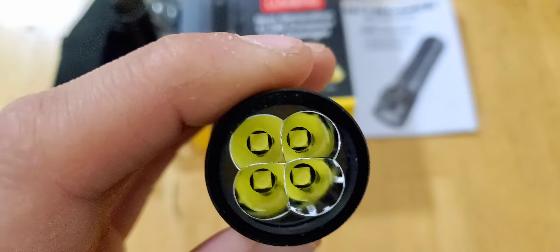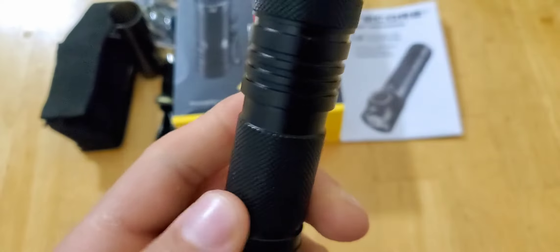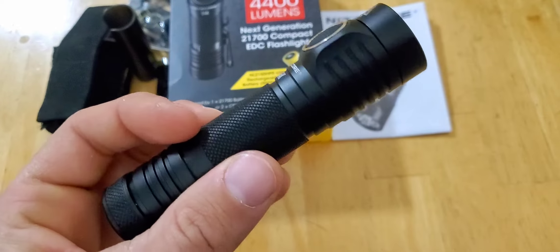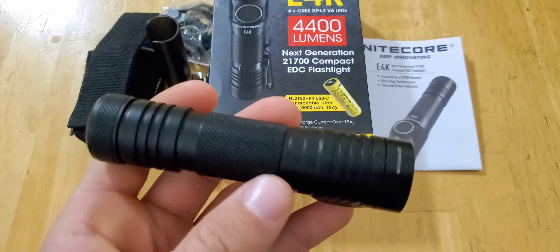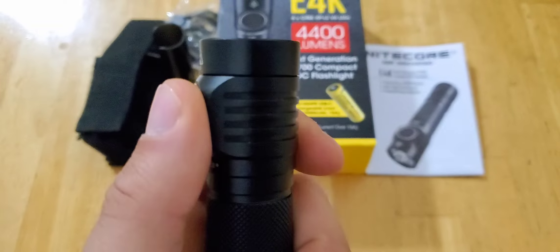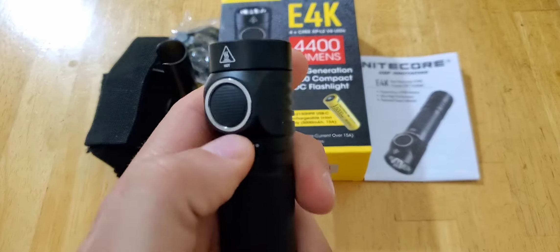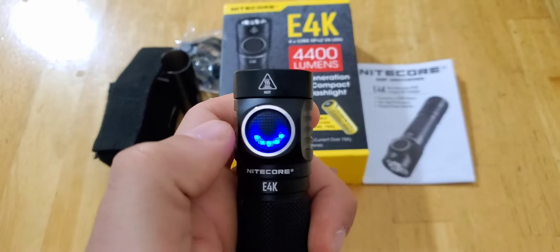I've got full LEDs. The button is flush, so it is not sticking out whatsoever. Don't worry about accidentally pressing it. Press it once and it gives you the battery indication, letting you know what the battery is at.